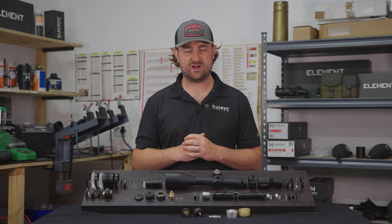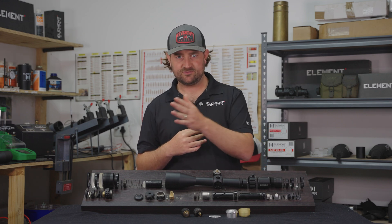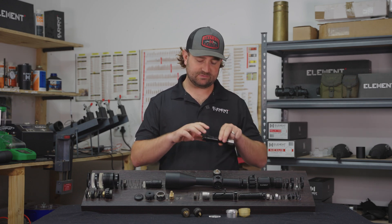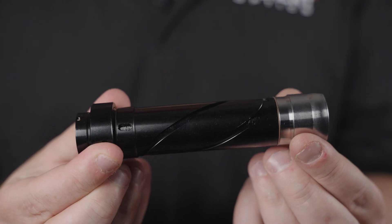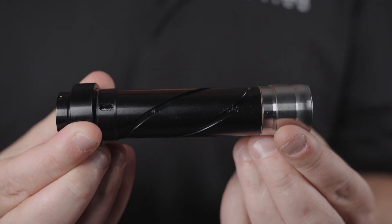Hello and welcome to the Anatomy of a Riflescope series. In this video we're going to be running through a couple of components that work together to enable you to adjust up and down — that's your elevation — and left and right — that's your windage. It all begins with the erected tube, which we ran through in the previous episode, which is held at the back by a gimbal but can move freely in the front. It's that movement of the erected tube that gives you your elevation and windage travel.